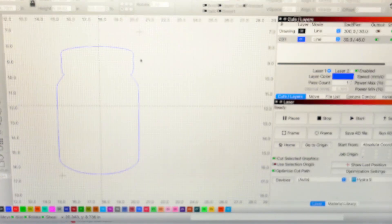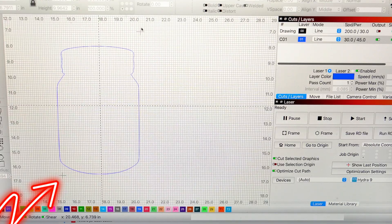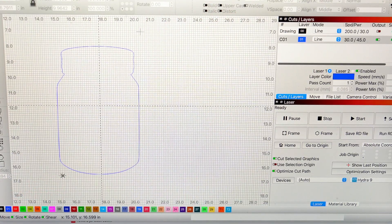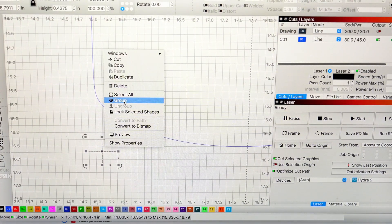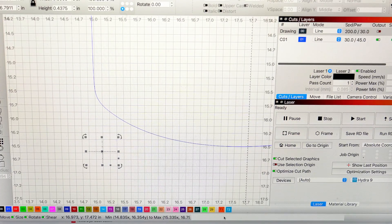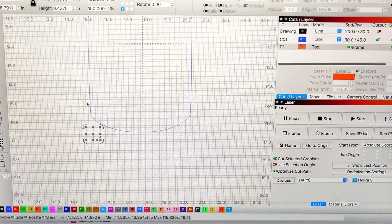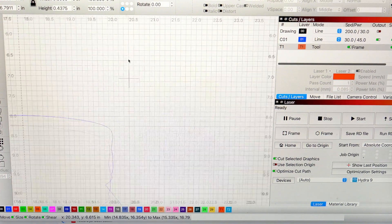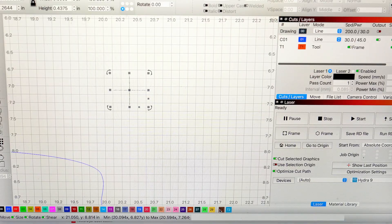Inside of Lightburn, we imported our cut file, which is a PDF. You're gonna notice the registration mark down in the lower left and the upper right. Zoom into that first registration mark, grab it, right-click and group it. Then notice T1 and T2 down here — orange and blue. Go ahead and select T1; that's gonna create a tool path and not a cut path. Then go up to your second registration mark, grab it, right-click, group it, and name that T1 as well.